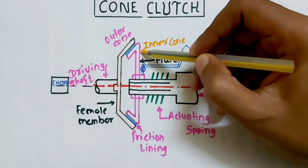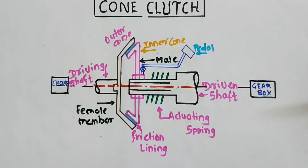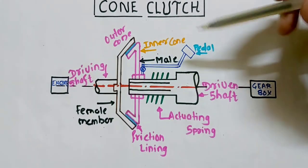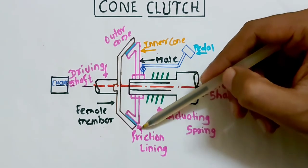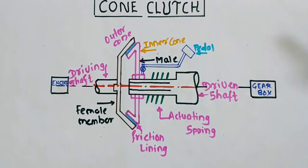This is your inner cone and this surface is the outer cone. It looks like a cone shape, so we call it a cone clutch. There are two member components in a cone clutch: one is the female member and the other is the male member. Springs are provided here along with a pedal, and in between this male and female member, this surface shown is the friction lining material.